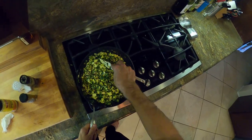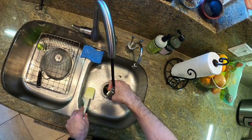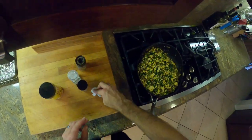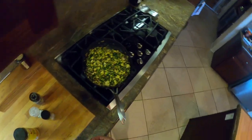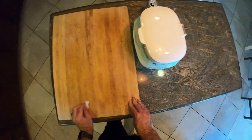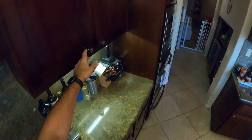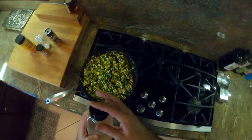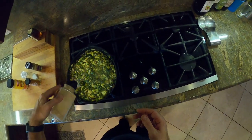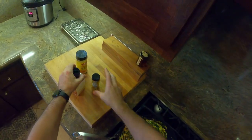Just sauté everything together — at this point you're essentially done. You're letting everything come together, and the longer you let it sit, the more moisture will come out. We also added garlic powder — garlic is good for you! You can add whatever other seasonings you want. I usually eat this with hot sauce when it's done, and you can put it in a tortilla for a burrito. I ate mine with toast. That's it — tofu scramble, easy breakfast.